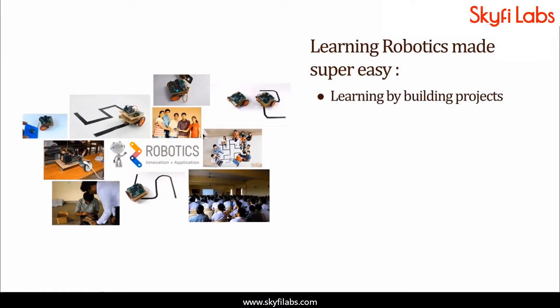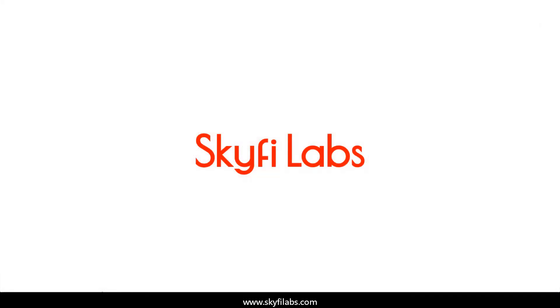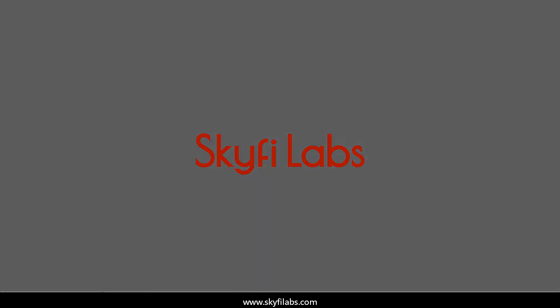SkyFi Labs makes the process super easy for you. Kits required will be shipped to you within 24 hours, and you can finish the project within one week from anywhere on Earth and earn a certificate. With SkyFi Labs, you will not just build the project with a definite output, but also learn the concepts, so you can easily crack the interviews with confidence. Enroll today and start learning by building projects.